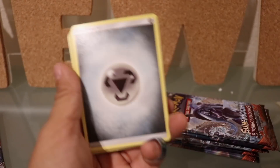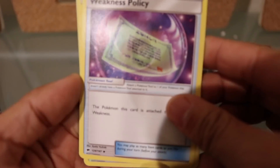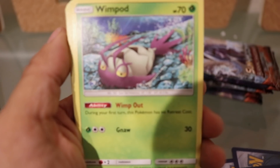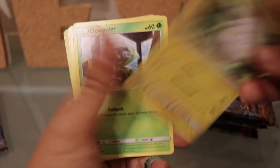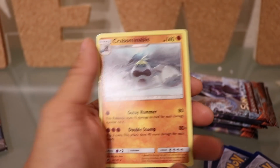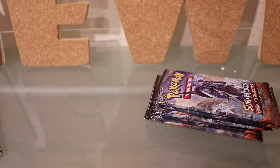We got a colorless energy, a Weakness trainer, a Potown, a Ribombee, a Whimsicott, a Togedemaru, a Dusk Dude, a Cutiefly, a Riolu. Our reverse holo is an Espurr, and then our rare is a Crabominable — and this is a regular rare. So I put four cards from the back and moved them to the front. That pull was not great, just kind of whatever, nothing too fancy.